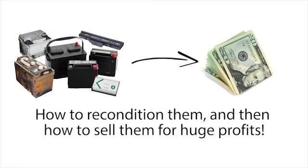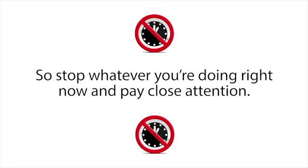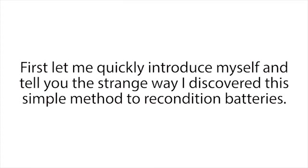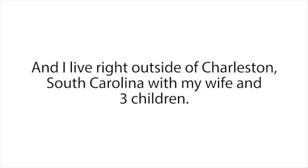Let me warn you though that I can only leave this presentation up for a limited time, so stop whatever you're doing right now and pay close attention — you'll be happy you did. First, let me quickly introduce myself and tell you the strange way I discovered this simple method to recondition batteries. My name is Tom Erickson. I live right outside of Charleston, South Carolina, with my wife and three children.